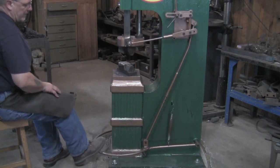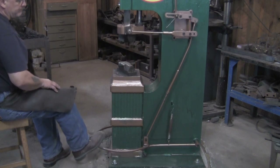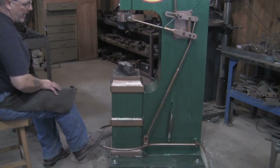I can bring it down nice and easy and touch a piece. I can bring it down and get a light tap, or I can bring it down and give it a hard tap.